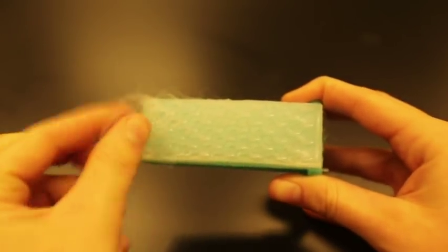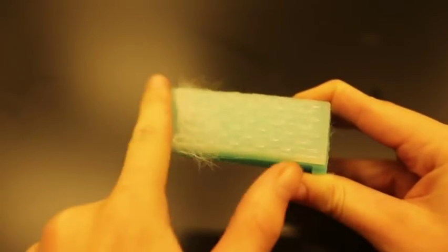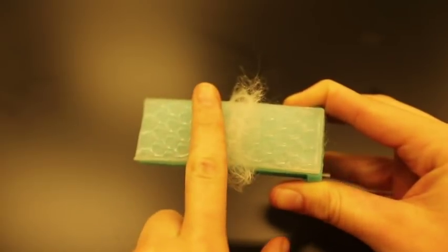So we created a tongue-inspired hairbrush to look at if we could mimic the way that the cat grooms its fur, to show that fluid can be distributed down to the roots of the hairs.